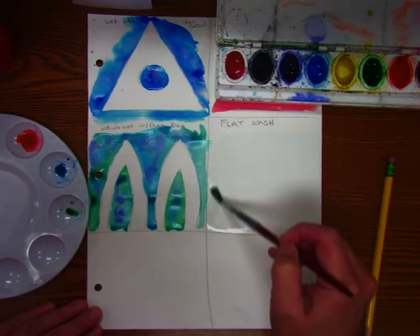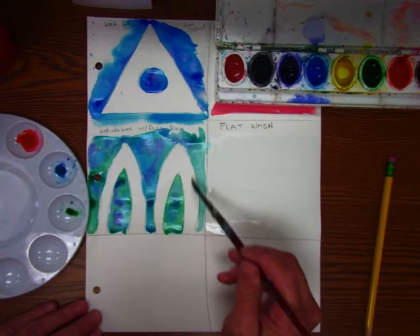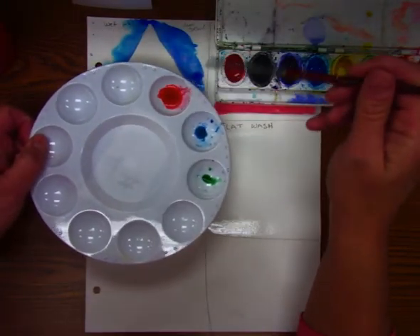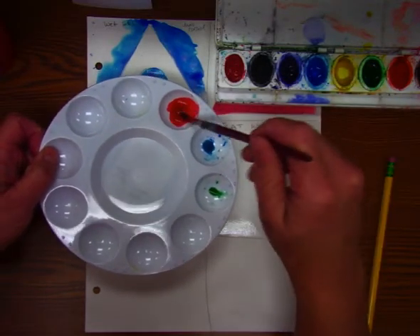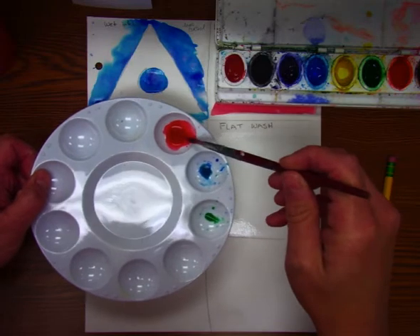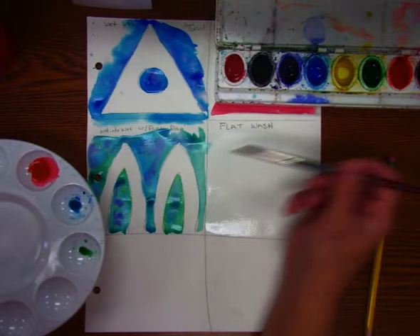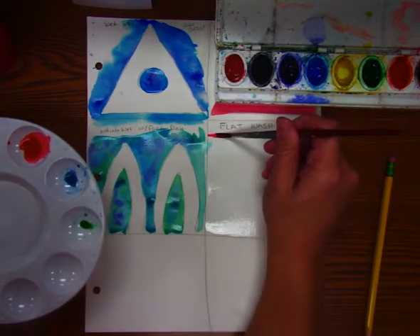You want to make sure it's covered all the way, because if you leave a dry spot, then this is what's going to happen. Then you're going to take a color and fill one of your pallets up with a little bit of water and color — about half and half. On a wash, you don't want it super dark.